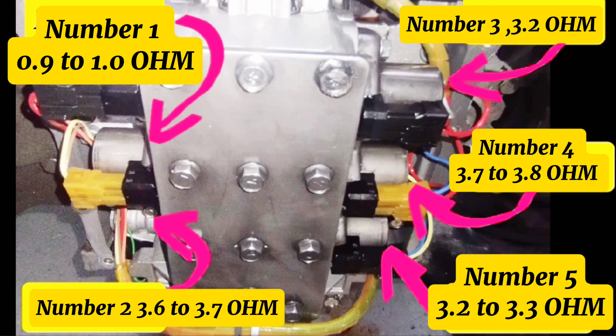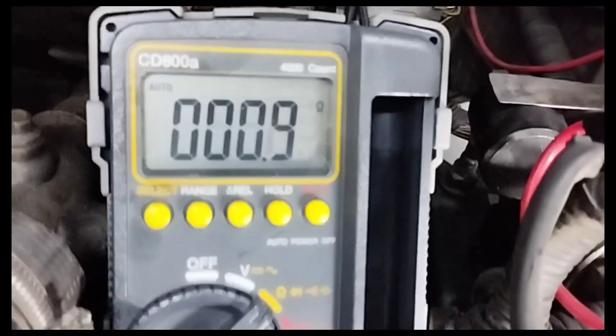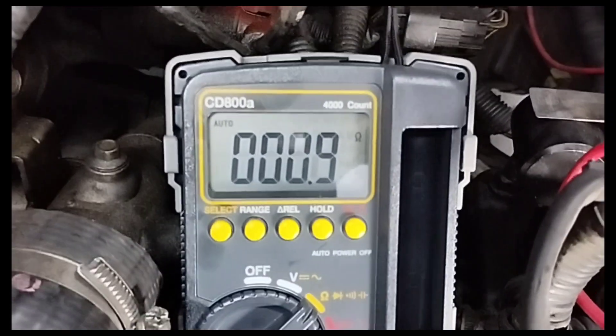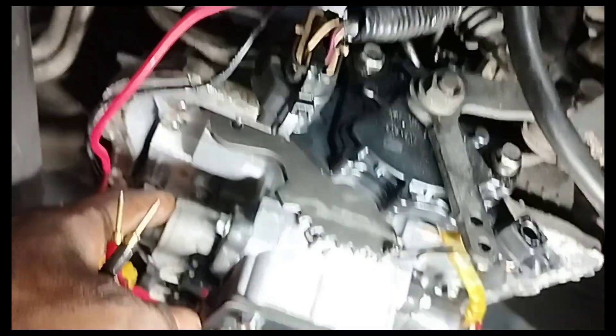I checked all 5 automatic transmission valve solenoids in this car. Solenoid number 1 measured 0.9 to 1.0 ohms, which is too low. This means valve solenoid number 1 is shorted and needs to be replaced.